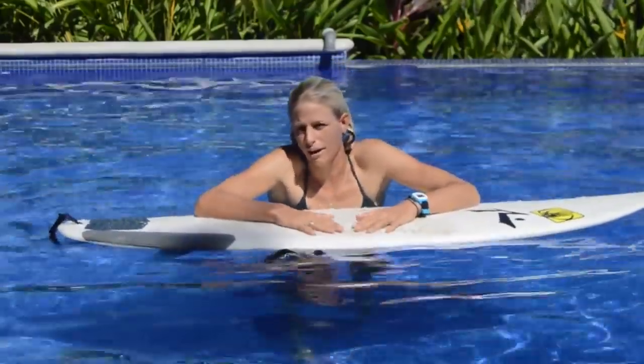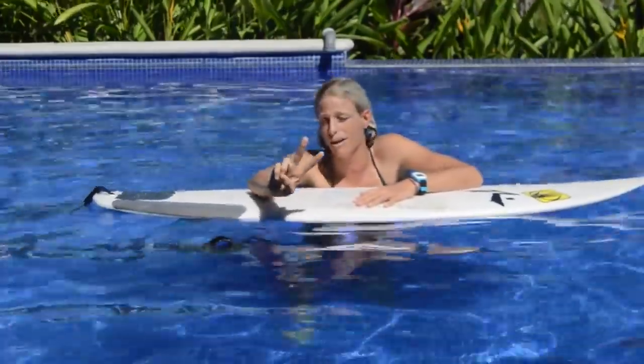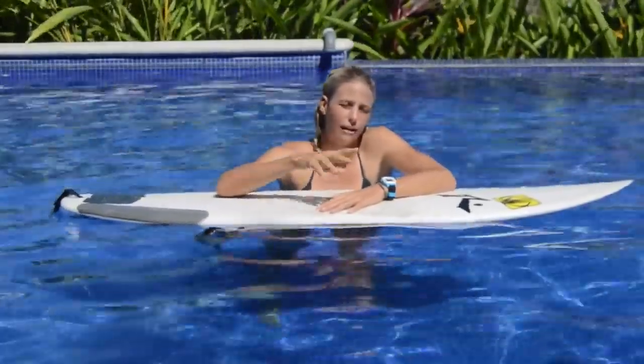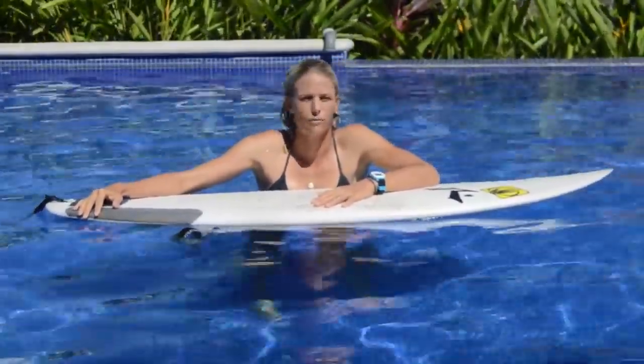So the key to a good duck dive: number one, you need to have some speed — that's gonna make it easier. Number two, it's a timing thing where you do it on the wave, and then it's also the physical aspect where you put your foot on the back of the board. All those things are gonna change a little bit based on the size of your surfboard.